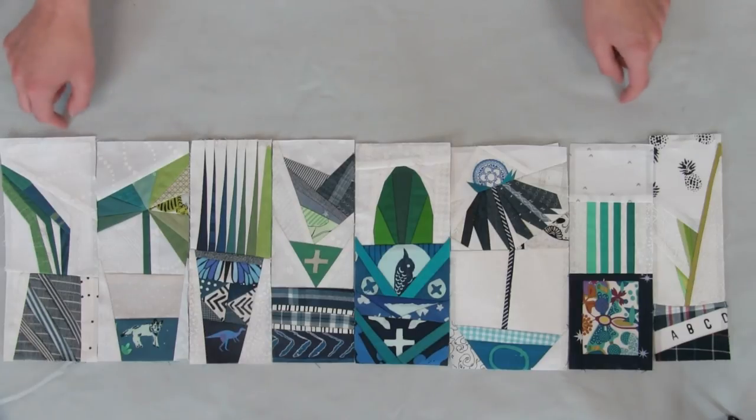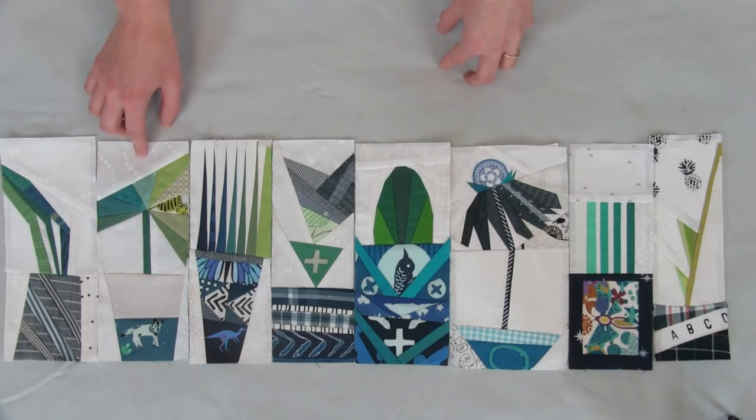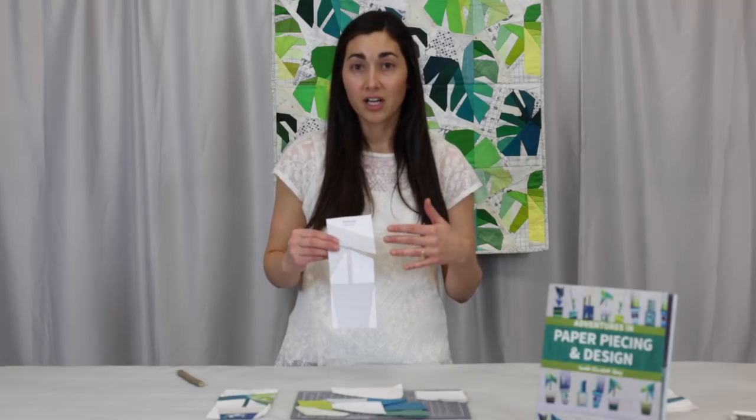Each of those blocks in the book helps you take on a little bit of a different challenge. Today we're going to start with the banana leaf block and we're just going to talk about the method itself — we're just going to start at the beginning. So, paper piecing: what is paper piecing? It is sewing on paper.